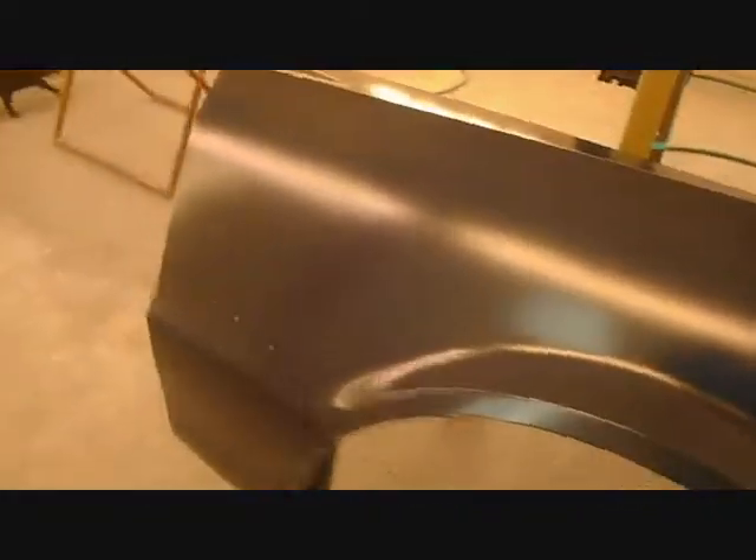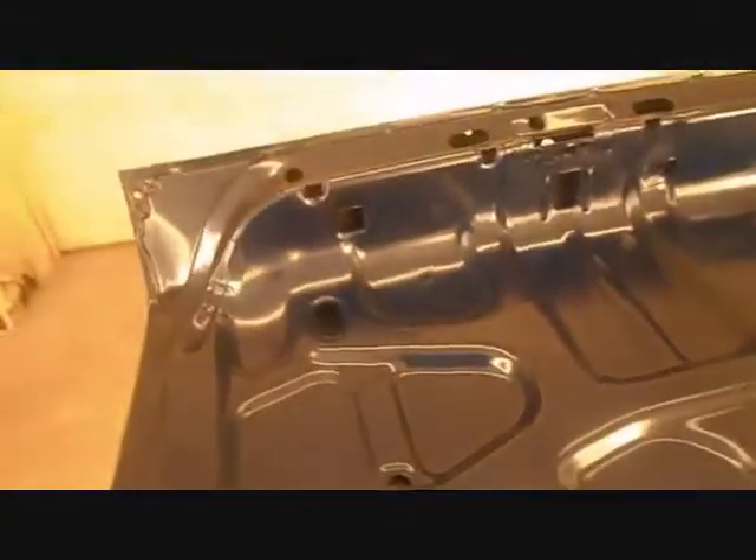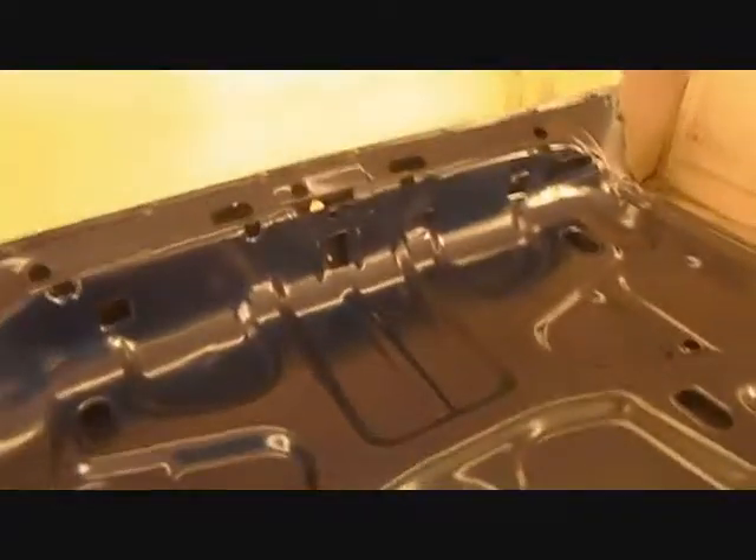I didn't think I missed anything until I sprayed this first coat of base on. Of course this isn't supposed to be shiny yet — we have no clear on here, this is just the base coats. But up here you can see, maybe with this camera, how it's still light. So I'm going to go over the whole thing with a solid base, then put your color on, and then the clear.